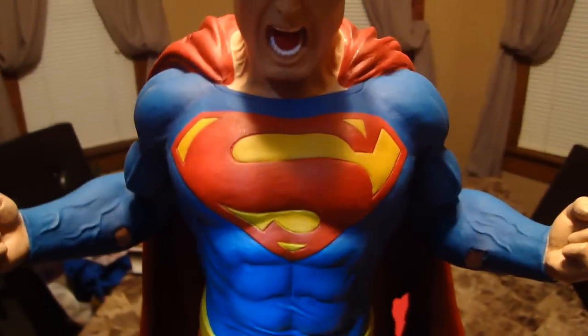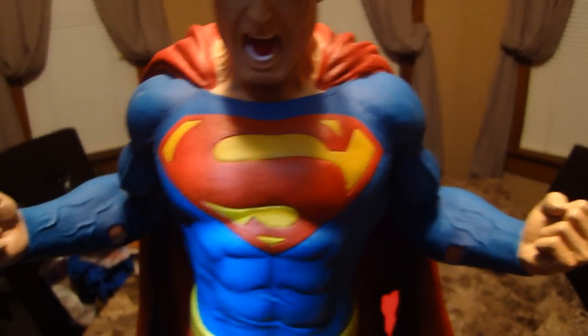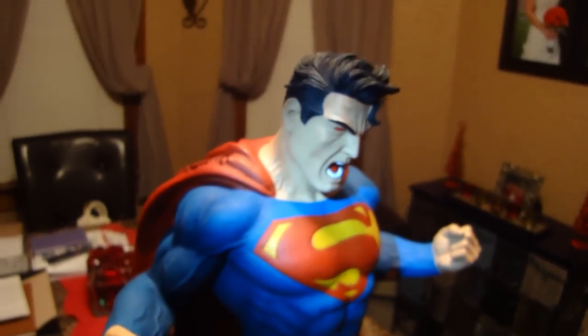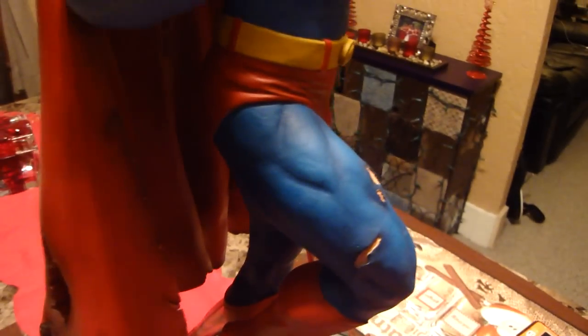I like how they went with the big S on the shirt, almost like an Alex Ross type S, which is great. This is just like the perfect Superman for me — this is how I would want him to look in a statue, that's why I got it. If you are a Superman fan, I highly recommend this piece.